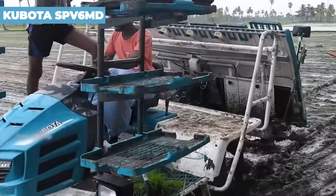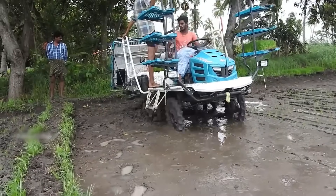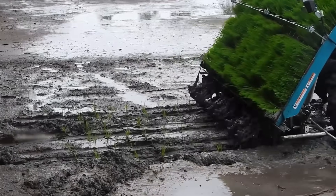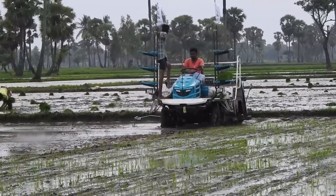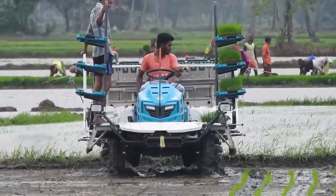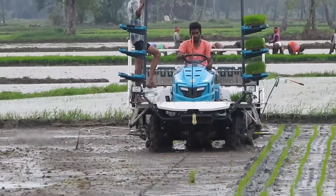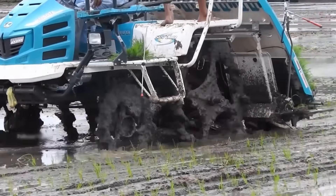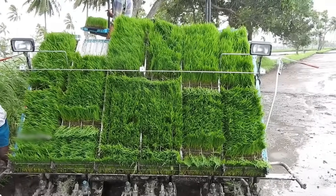Meet the Kubota SPV-6MD Ride-On-Type Transplanter, a machine all about delivering exceptional professional performance while keeping fuel efficiency at the forefront. It's powered by a fuel-efficient diesel engine known for its durability and low noise levels, providing clean emissions and robust operation. The SPV-6MD is packed with innovative technologies that ensure faster, more precise transplanting. It includes an e-stop function for fuel conservation, giving you efficient and controlled planting. This machine saves fuel more effectively than alternatives, and its ultra-bright LED lights keep productivity high even when the sun starts to set.